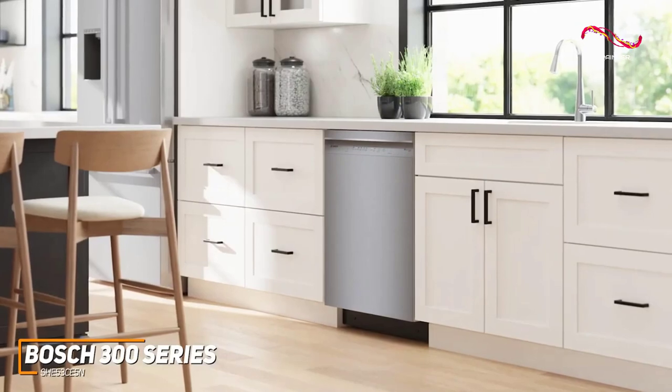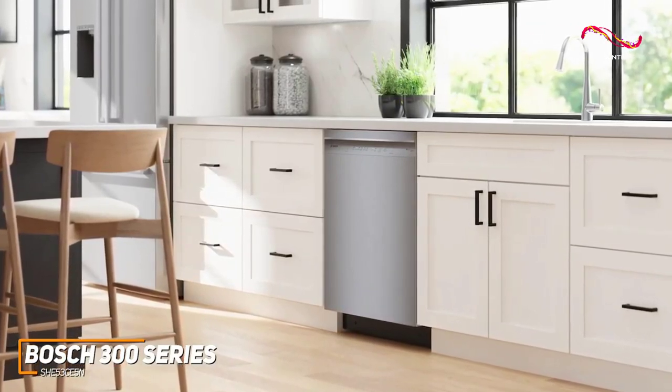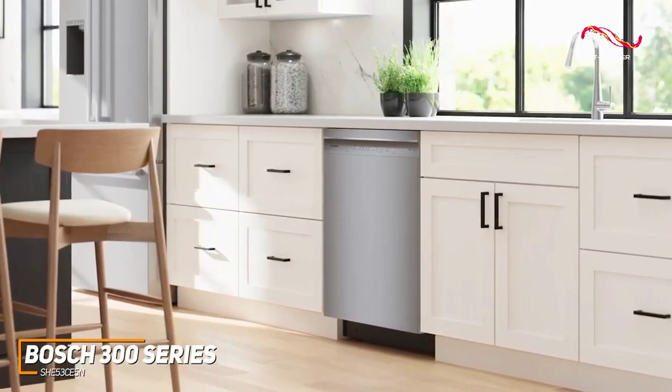The Bosch 300 series adds a touch of sophistication to any kitchen with its sleek and modern design. The stainless steel finish not only looks stylish, but is also easy to clean, ensuring your dishwasher always looks as good as your dishes.